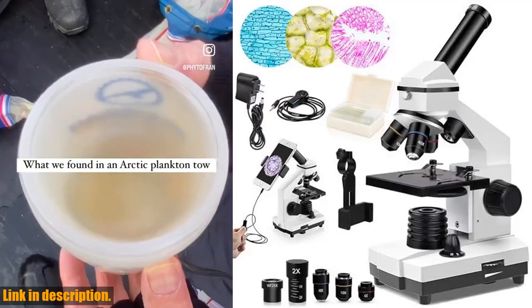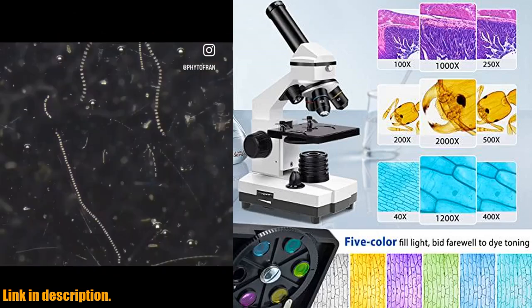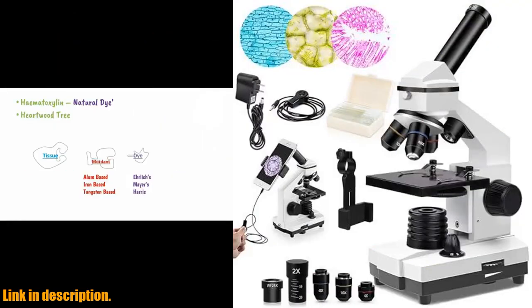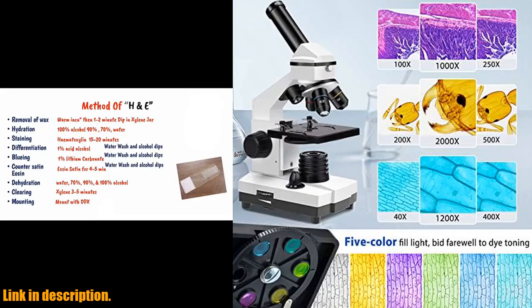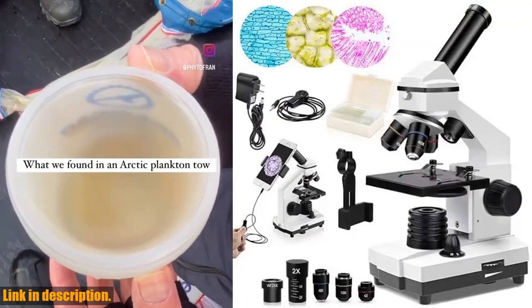Hello and welcome to our channel. Today we are going to be taking a closer look at the PaliPartners Compound Microscope, a powerful and versatile tool for all your biological observation needs. This microscope offers a high magnification range from 100x to 2000x, allowing you to explore the fantastic world of life in incredible detail.